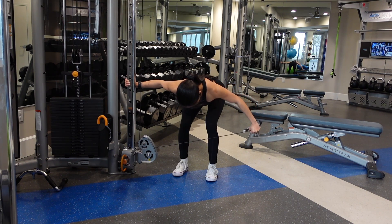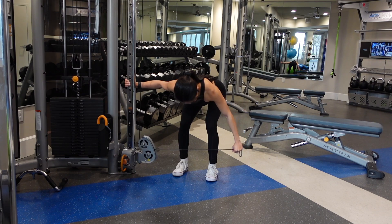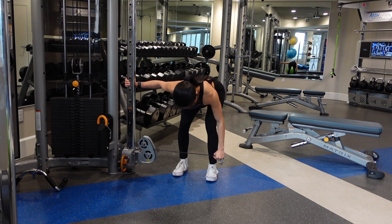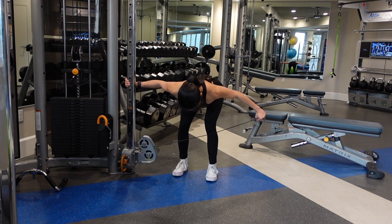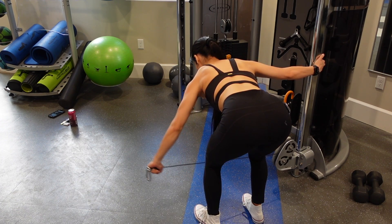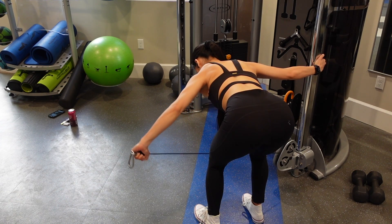I am bent over, but this is primarily coming from my hip hinge, so I'm maintaining that neutral spine the entire time, and my gaze is facing down. I'm also holding on to the cable with my other hand just to help provide some more stability as I pull that weight out.